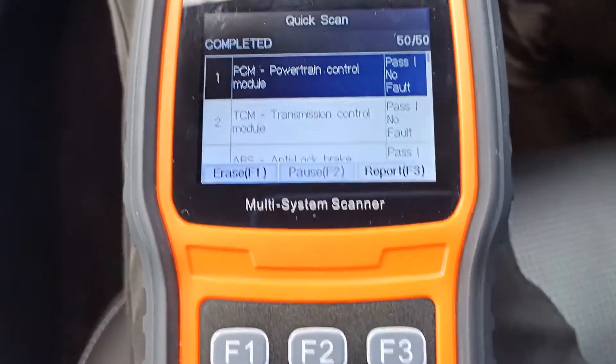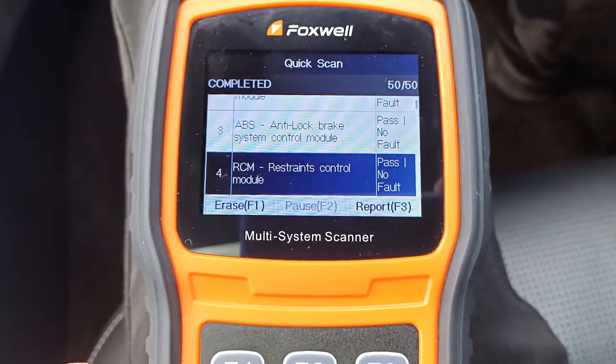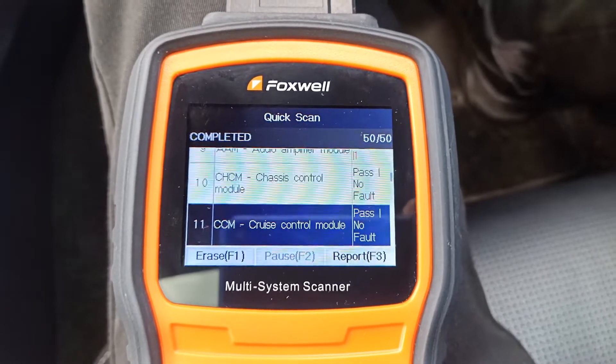OK, so it's finished now, and it takes us back to the top of the list. So we can scroll down through and have a look at all the systems it's found, and it tells us which ones it's found a fault code on. Let's have a look down the list and see how many we've got.